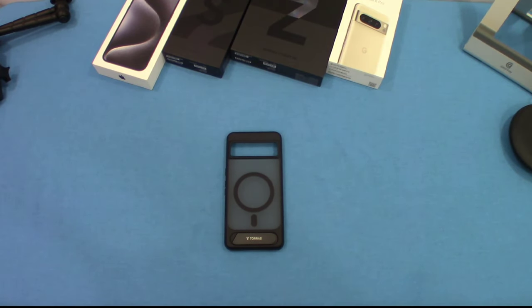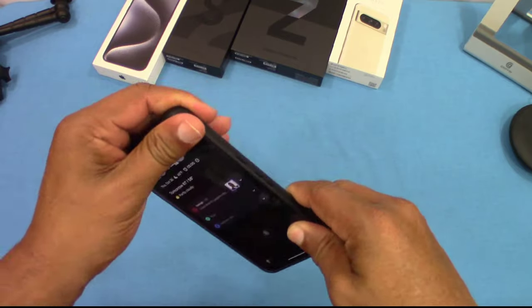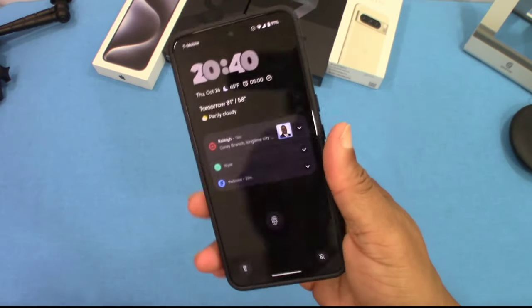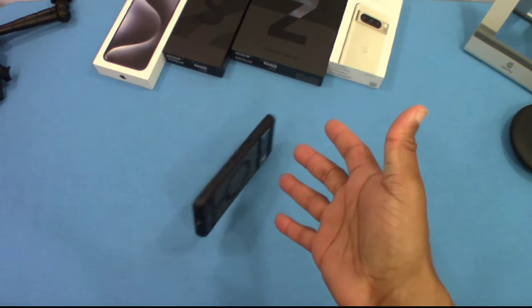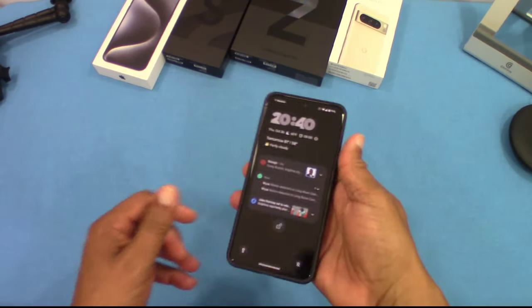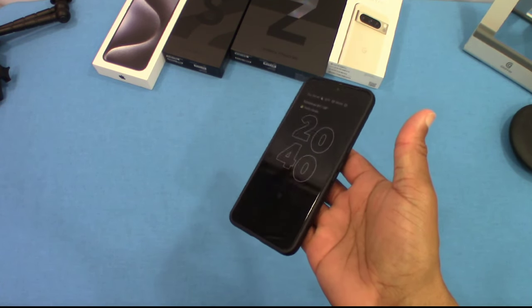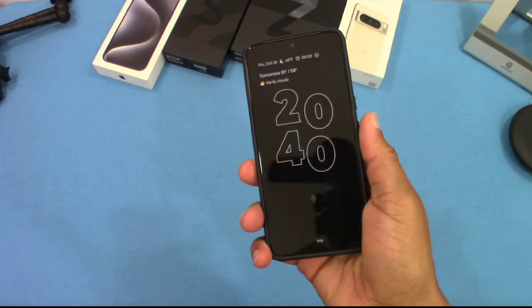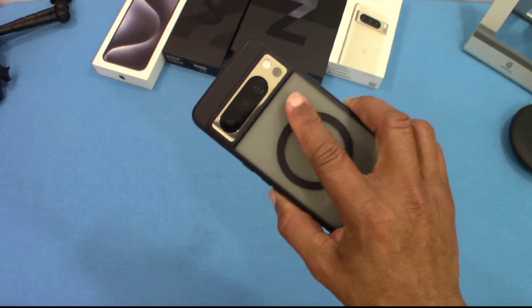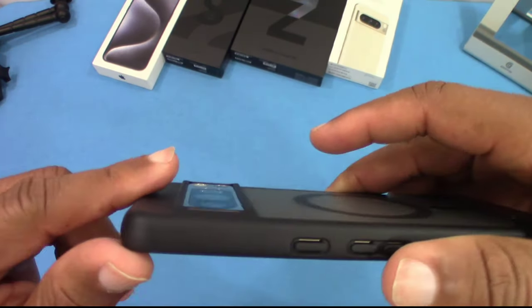Now we're gonna get the device and put it inside. Here's the Pixel 8 Pro — nice fit, nice and slim. It's not sticking like silicone or TPU would, but it doesn't slide too badly either. It feels good and it's not slippery. They did a good job with this translucent matte back.